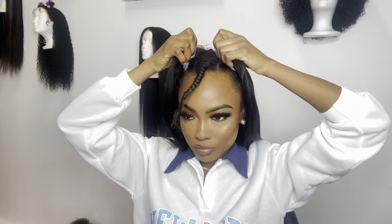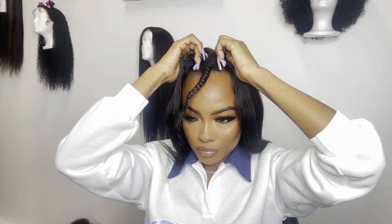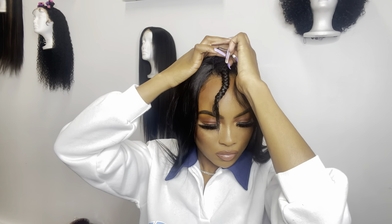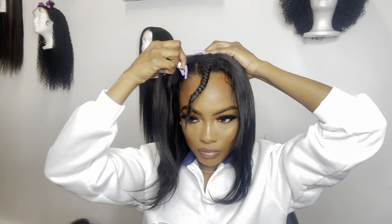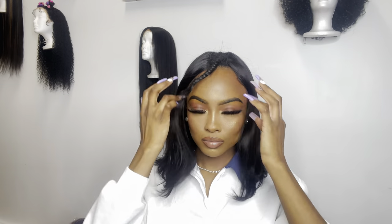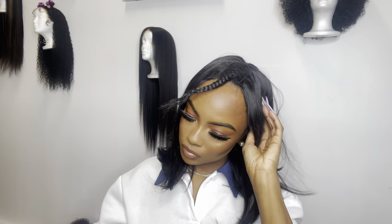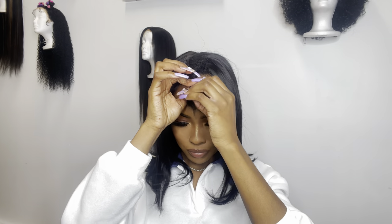It also comes with some combs on the sides of the wig that I can just press right into my hair. Y'all, this is literally gonna be one of the fastest tutorials I have ever done for you guys. Literally just put the wig on, take those clips that we opened up, and clip them back closed underneath our braids. And there you go. I'm also taking the combs on the sides of the wig and just pushing them into the braids on the side of my hair.